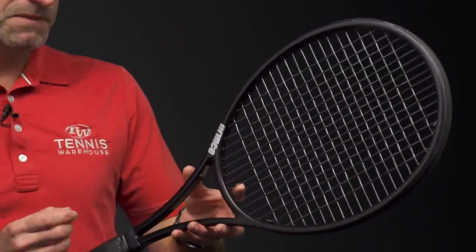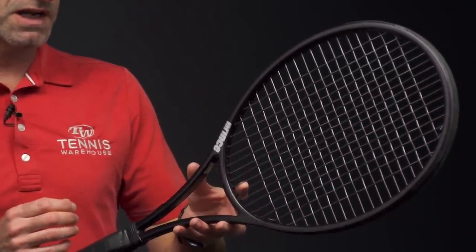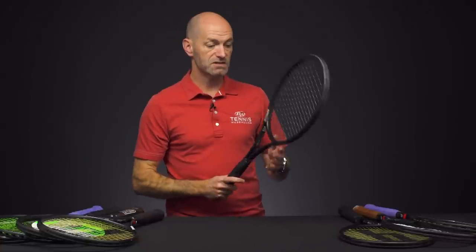This one is 11.8 ounces strung up, 8 points headlight, 320 swing weight, 58RA, and a 16×18 string pattern. That's just like a perfect spec, I think. Loved hitting that one.